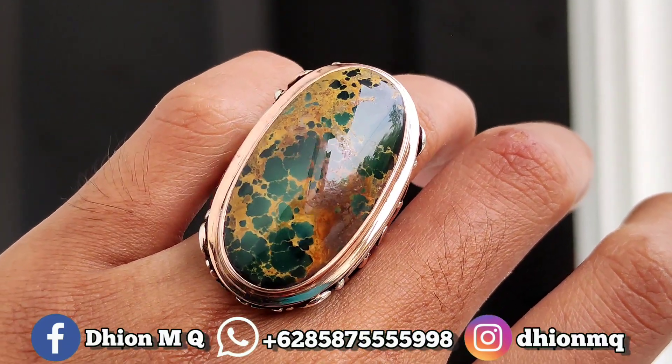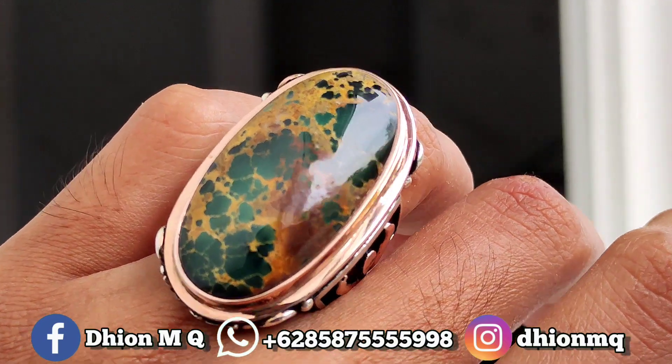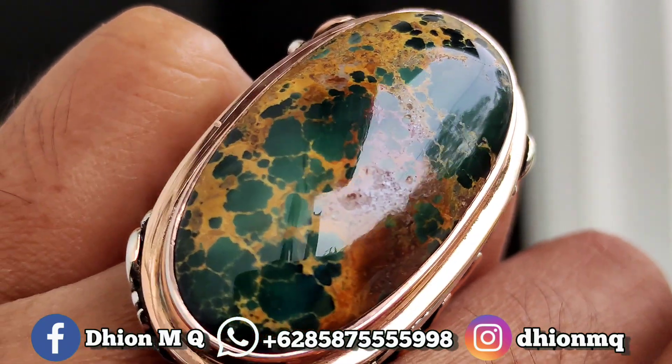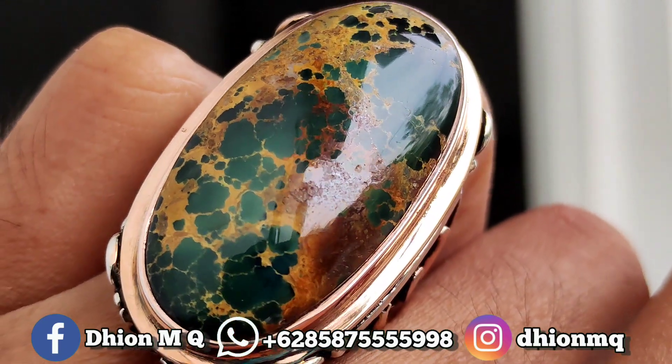Kemudian untuk penampakan di jarinya, kurang lebih seperti itu. Karena ini dimensinya jumbo, jadi terlihat besar. Silahkan dinilai sendiri untuk penampakan di jarinya.